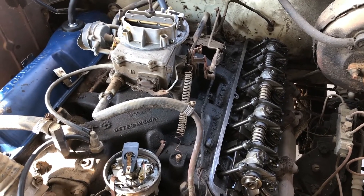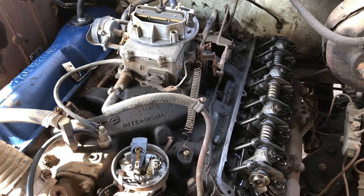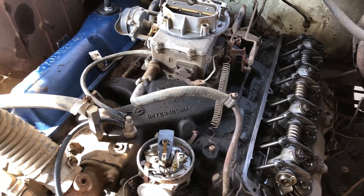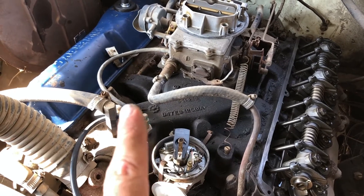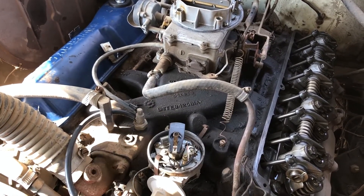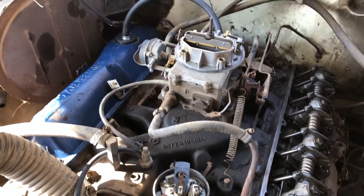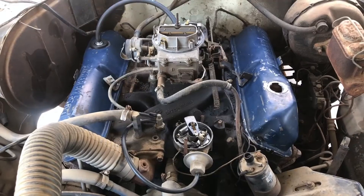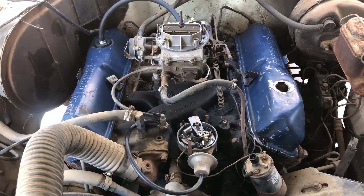This isn't gonna be driven a lot right now — just trying to get it cleaned up and get it running. Once we get the valve covers on, we're going to clean up the intake manifold, probably pull the carburetor off, clean it up, go through it to make sure everything looks good, and then get her fired up.